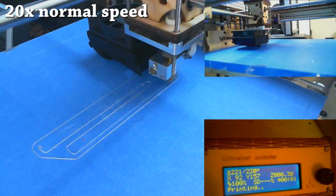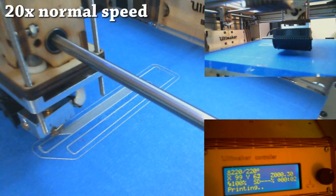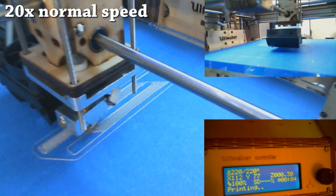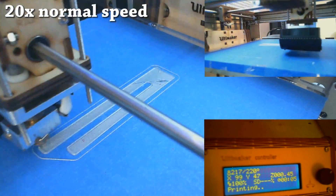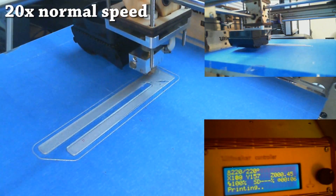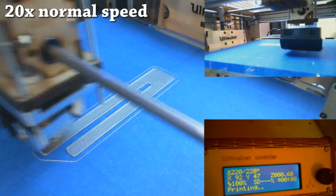Here is the printer in action. I'm running it at 20x normal speed because you guys probably don't feel like watching a two-hour video — and that's about how long it took to print the large whistle. The small whistle took far less time, but it gives you an idea of how the printer works: it moves on an X and Y axis, and then the bottom drops out a little bit at a time as it prints each layer, and it can print pretty sophisticated objects.